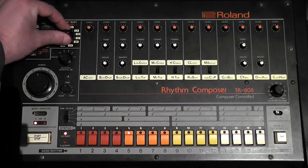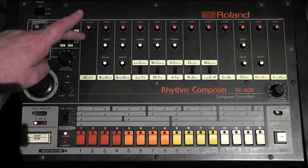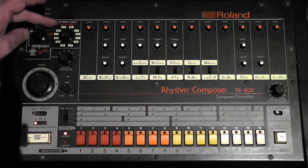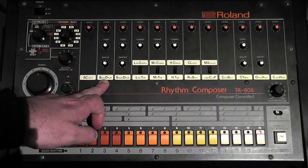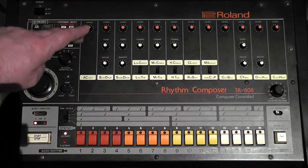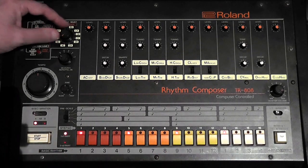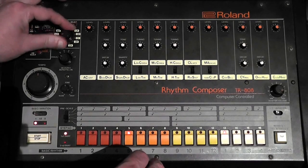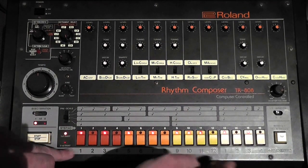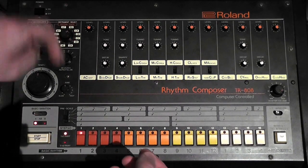Go to the instrument select knob and choose the instrument you want to start with. For this example, let's start with BD. All the initials around the instrument select knob correspond with the sounds across the 808 front — BD equals bass drum. Let's start with a straight 4/4 kick drum, a snare drum on steps 5 and 13, a closed hi-hat (CH), and an open hi-hat on 15. Then add a clap — CP for clap — on steps 5 and 13.